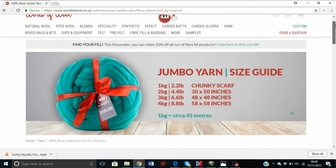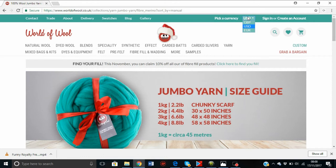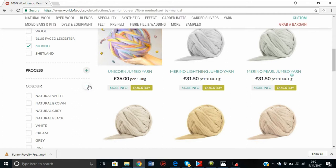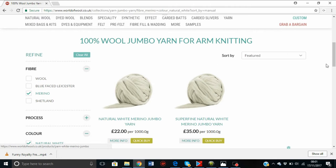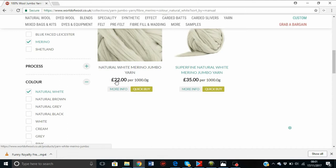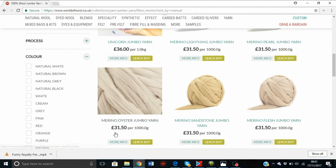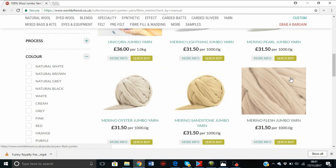They don't all fit on one page because there are hundreds of colors. If you want to change the currency, go up to the top and pick a currency — since I'm in the UK I'll do Great British Pounds. You can filter them down by color. Natural colors are always cheaper than dyed colors because they require less work. The natural merino wool is 22 pounds per 1,000 grams, which is 1 kilo, while the dyed colors are 31 pounds per kilo.